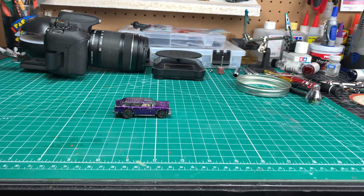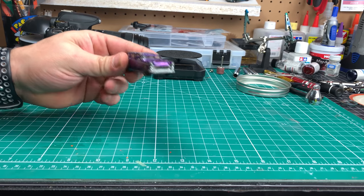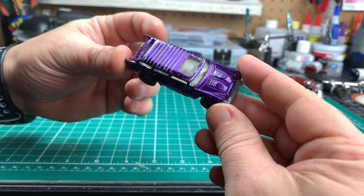In today's video, we're going to attempt to restore this classic Nomad. It is a Hot Wheels Redline, featuring the Redline cap style wheels. From afar it doesn't look too bad, but up close you can see it's got a bit of an issue.